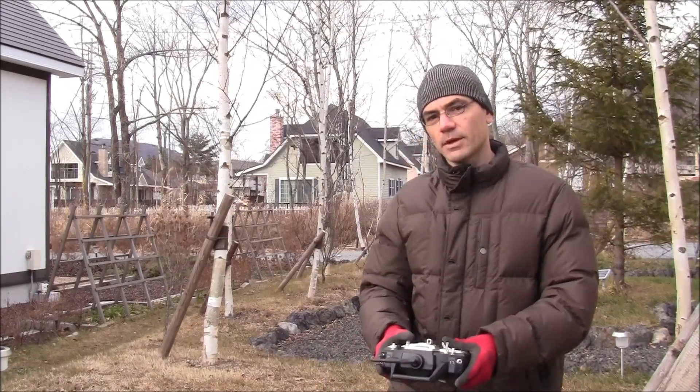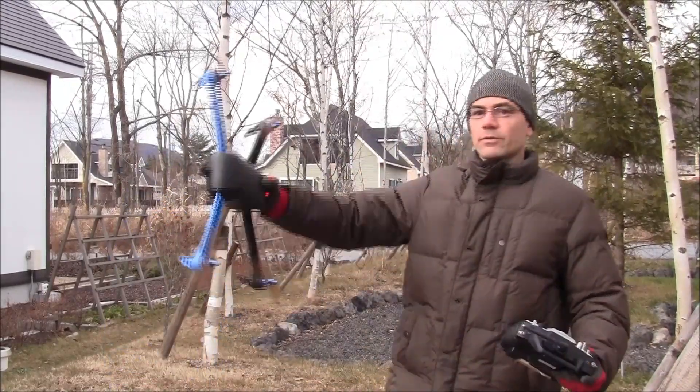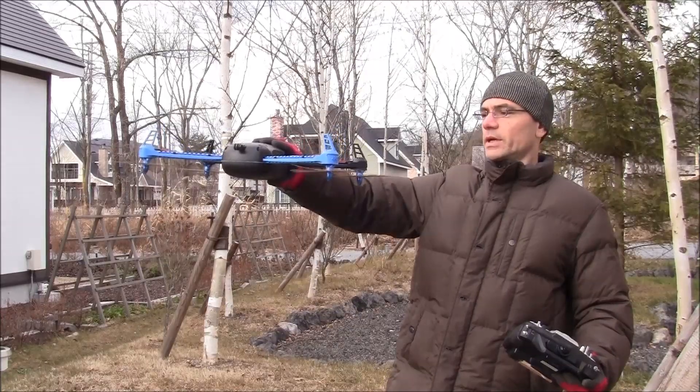I'll just do it one more time. Again, it's in stabilized mode. Let's flip it over — and there you go.